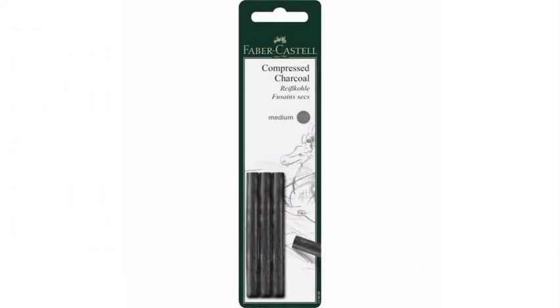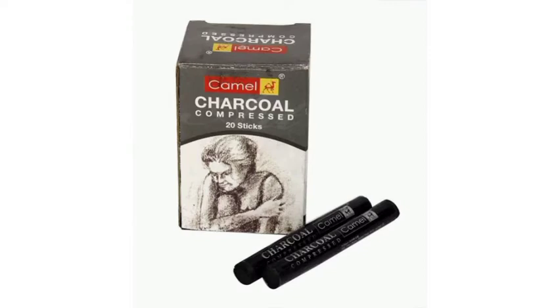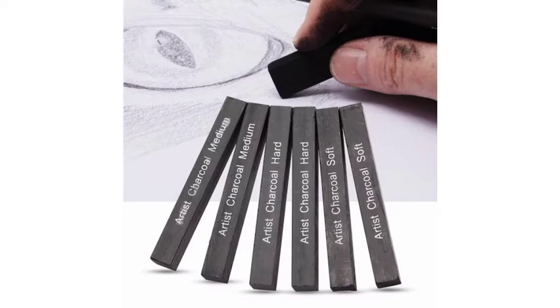After charcoal pencils, we will move to compressed charcoals. Let me tell you the brands that provide compressed charcoals. These are Faber-Castell compressed charcoal sticks and these are Camlin charcoal sticks. You can use them, but as a beginner for practice, always use this one with the rectangular shape — artist charcoal, medium, hard, or soft.